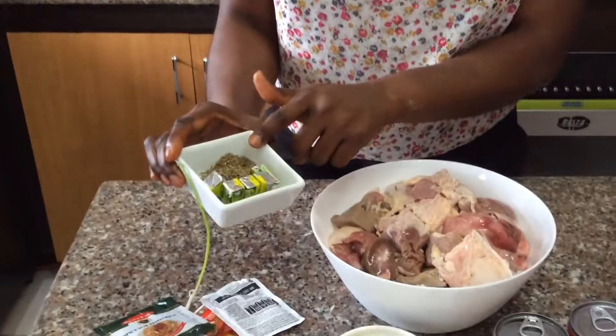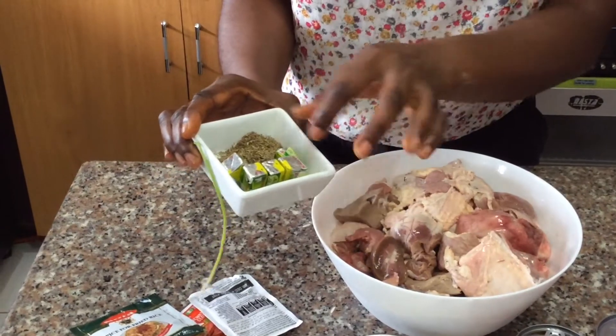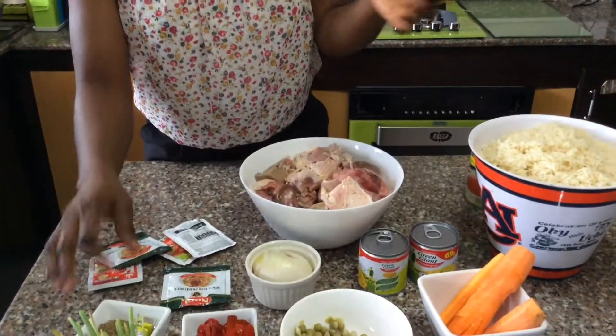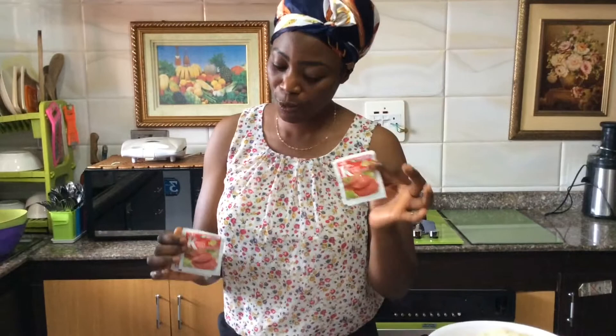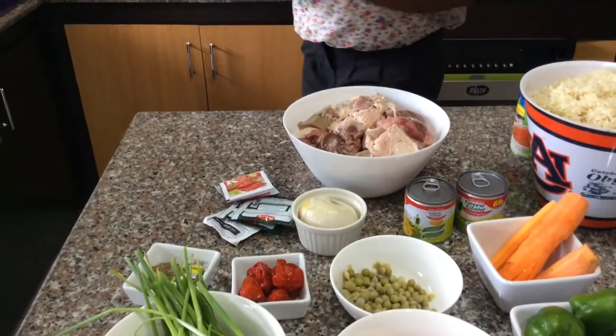I will be using thyme — this is one teaspoon of thyme, that's the measurement I used here. I'll be using Maggi cubes — I love them a lot — two to three for seasoning my meats, and the remaining two will be used when I'll be frying my vegetables for my fried rice. For my fried rice coloring I'm using kitchen seasoning, and for my meats I'll be using two side plates.